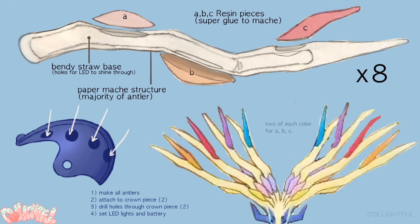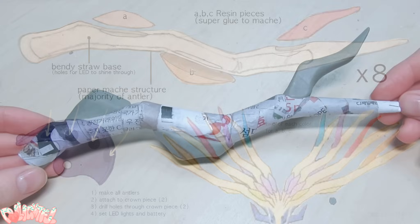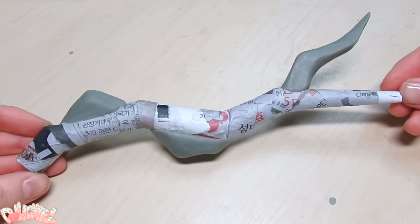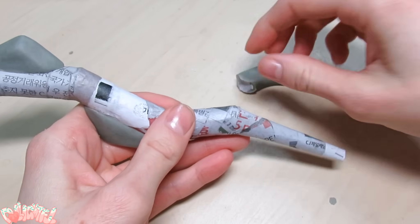There are three different gem pieces per antler in a rainbow of colors. Because these epoxy pieces will be duplicated, I take a lot of care and time sanding and perfecting the shape before the next step: creating the mold.